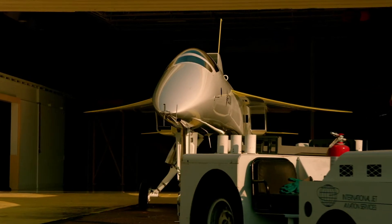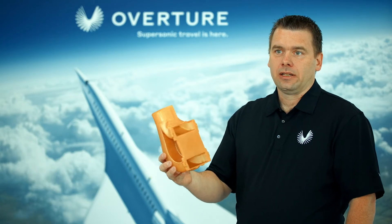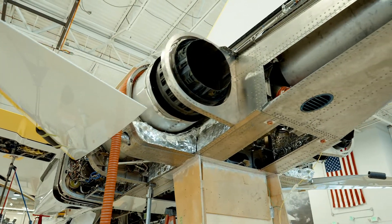In the hangar here is XB-1, history's first independently developed supersonic jet. These are VBV ducts for our engines. VBV stands for Variable Bleed Valve. This is discharge air that comes out of the side of the engines that we have.